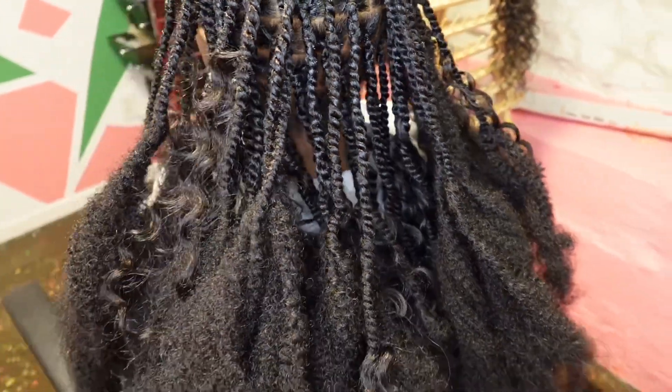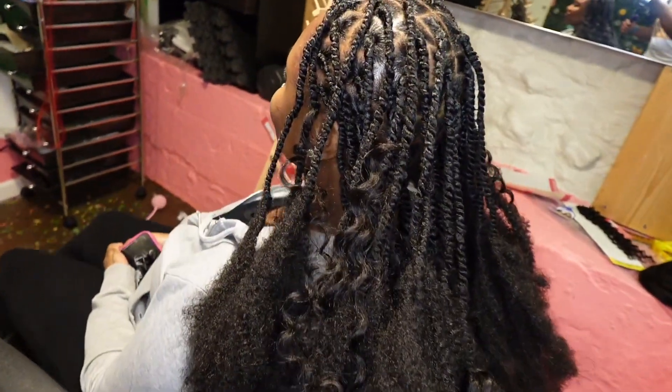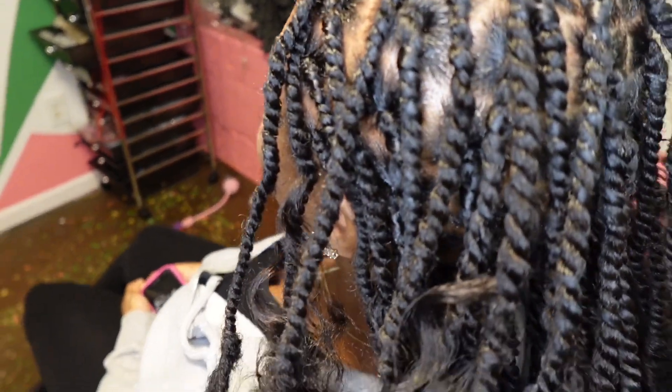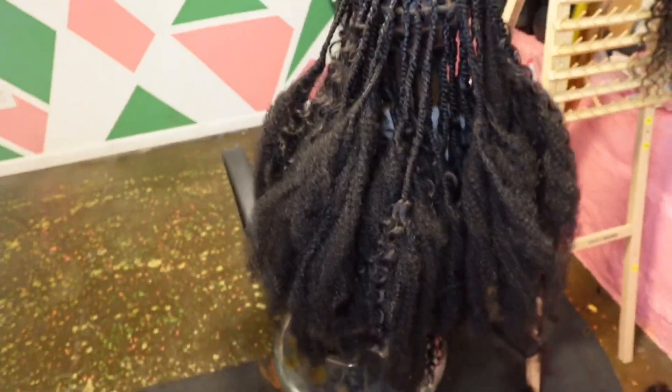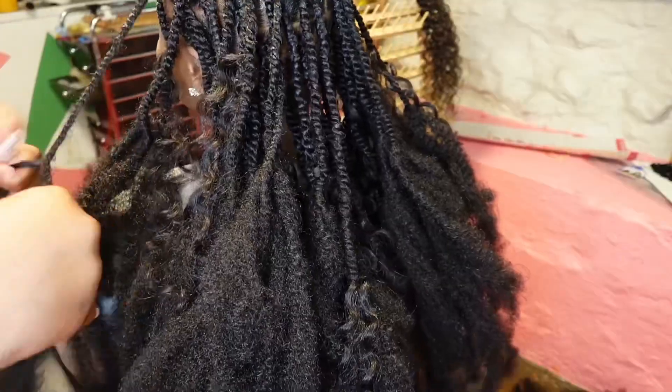So the whole time I was just putting the braids in, I didn't actually twist down to the bottom. But at this point I have all of her braids in and now I'll just be twisting them down to the ends and then adding the curly pieces to the ends.